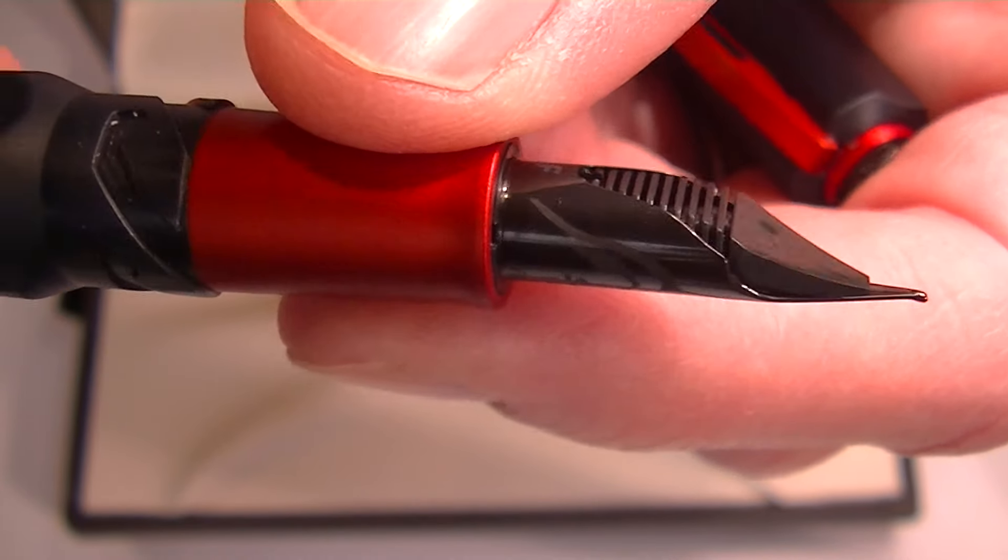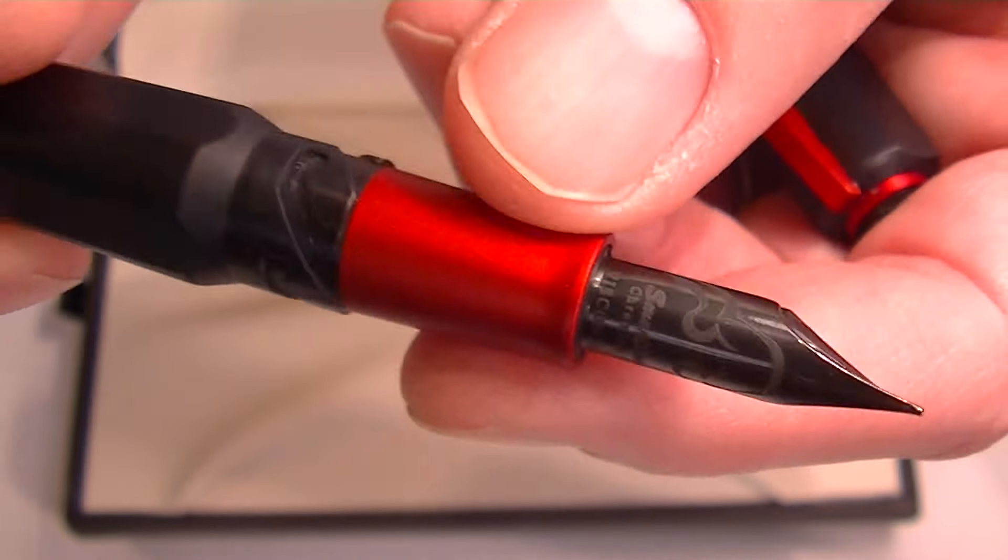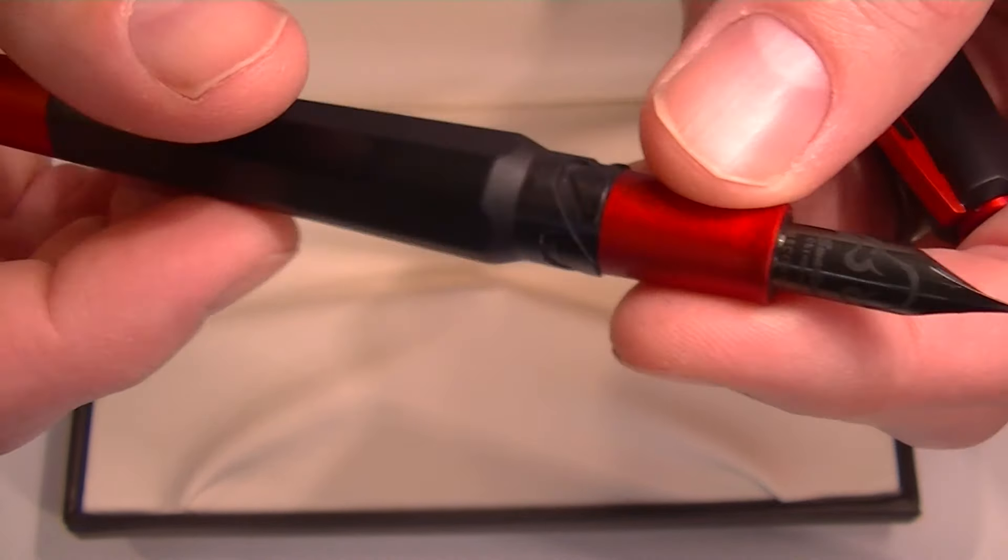You can see the tubular design as it wraps around the feed on the backside. It's a sharp looking pen — really like the design, looks really nice.